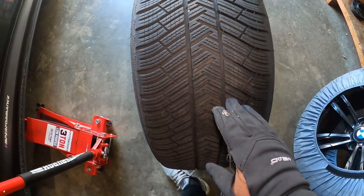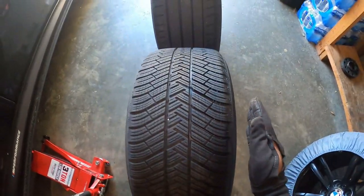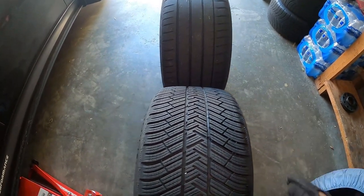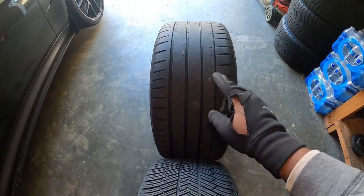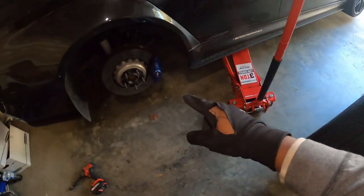You can see the treads are very different. This one is 265 and that one is 285. You can see the summer one on the front right there is a little wider. In person, you can clearly see that this one is wider than that. Let me go ahead and mount this on the back.